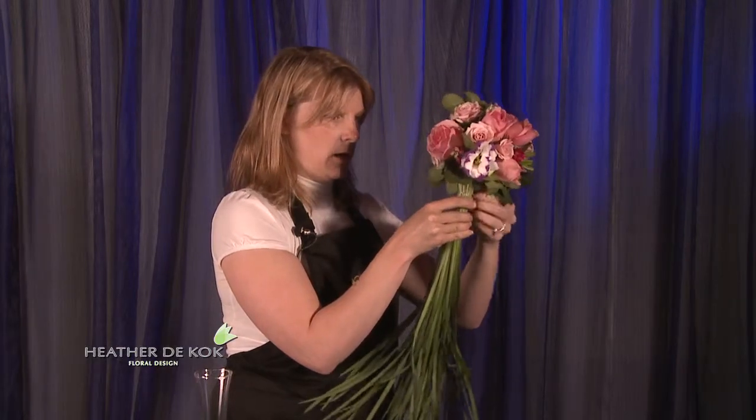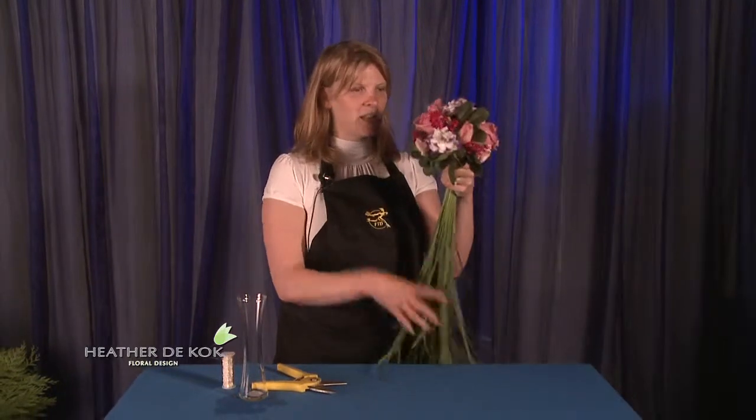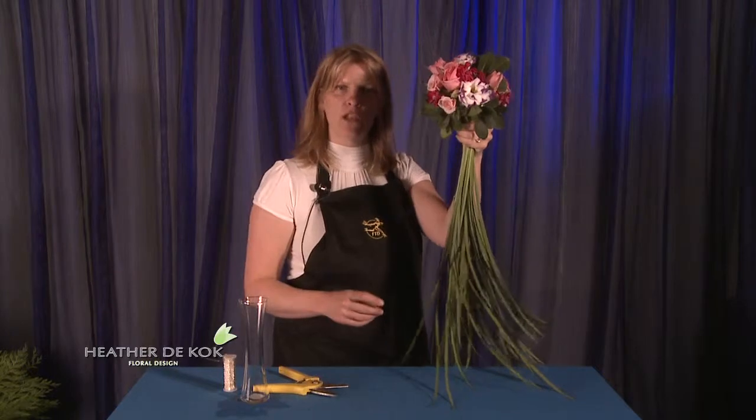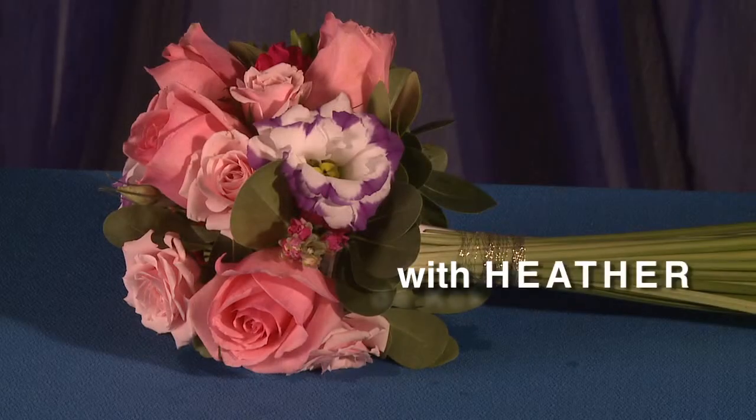I want to walk down the aisle again now — maybe my man and I can renew our vows, because I want one of these. Isn't that absolutely fun? So just go ahead and you can make it as big as you want. You could add more lily grass, or put beads on the lily grass if you wanted to — whatever your imagination desires. Just have fun with it. Thank you.